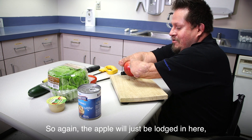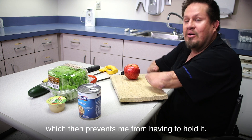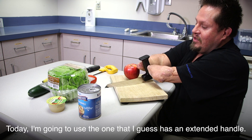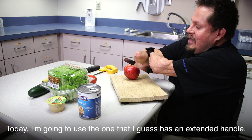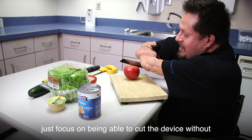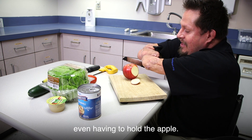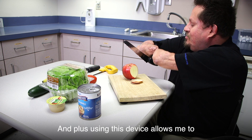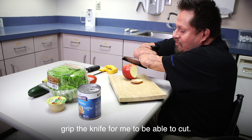The apple will just be lodged in here, which prevents me from having to hold it. There are many different types of cutting devices. Today I'm going to use the one that has an extended handle, which allows me to just focus on being able to cut without even having to hold the apple. Using this device allows me to grip the knife to be able to cut.